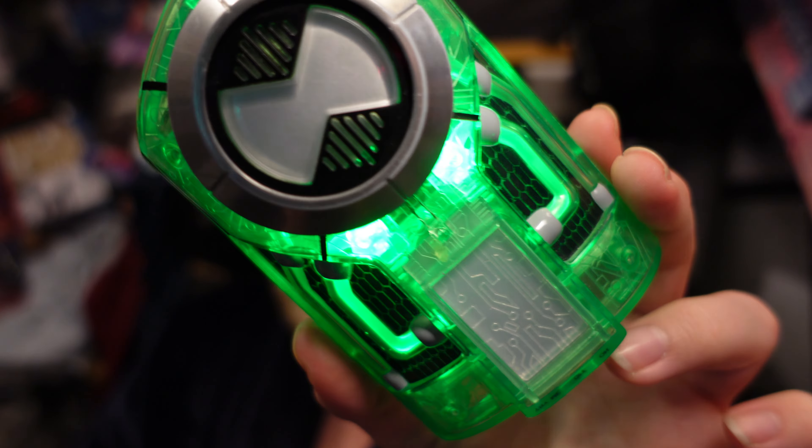The strap on the Ultimate Ultimatrix is smaller because of the bits on the side, so the disc Ultimatrix strap is slightly larger. It does look really nice and the fact that it lights up is great. It's hard to say which of the two I prefer — in terms of looks I prefer this one even though both are inaccurate in places.